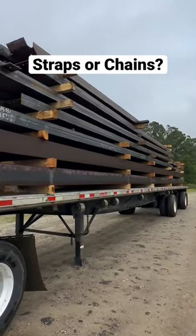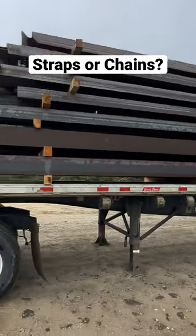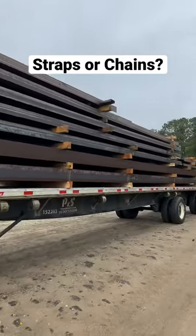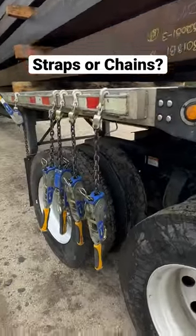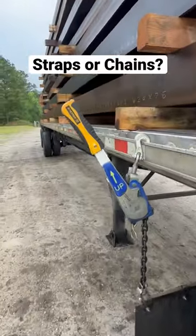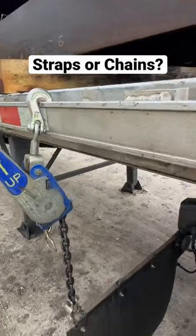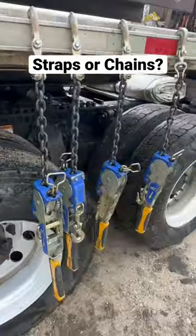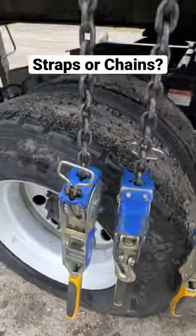All right drivers, how y'all securing this load — straps or chains or a mixture of both? If you answered chains, let me tell you something: you could be much more efficient with your securement by using these easy binders. The link is in my bio — anchor easy binders.